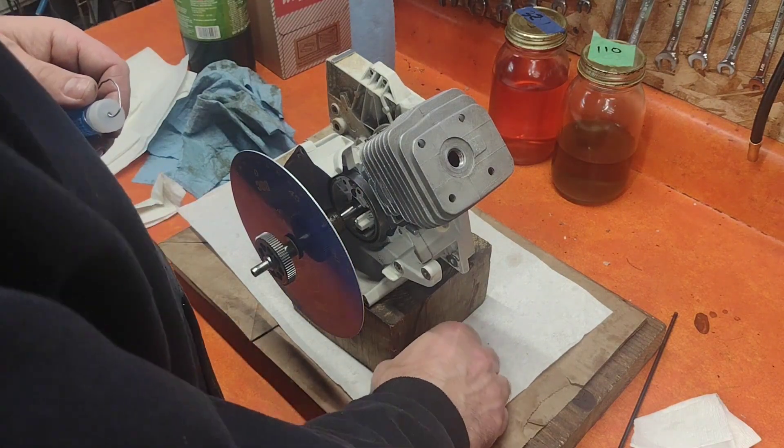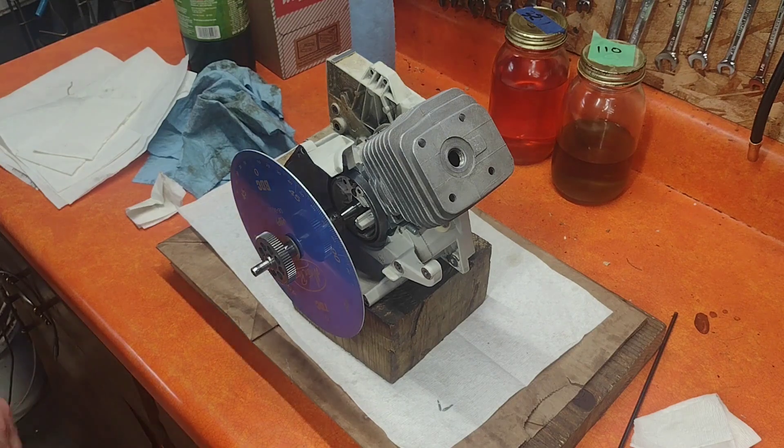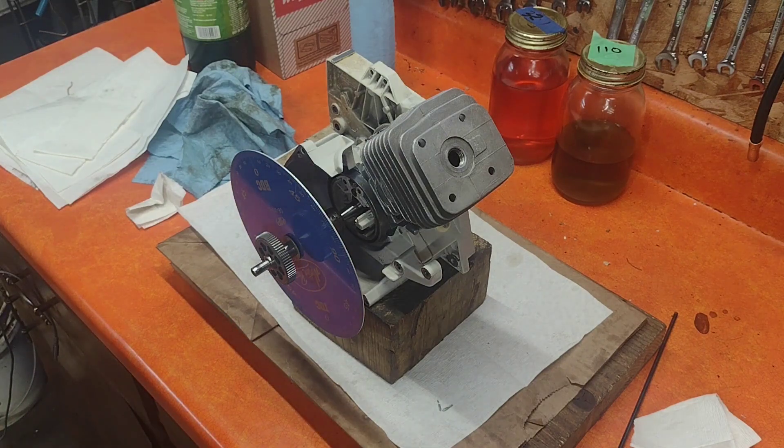We're talking 2 thousandths of an inch. I'm happy. You guys could be happy too. You could be happy running the saw at 30 thousandths — they would run perfect.